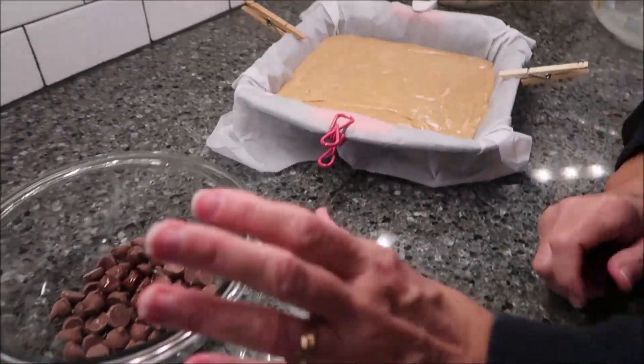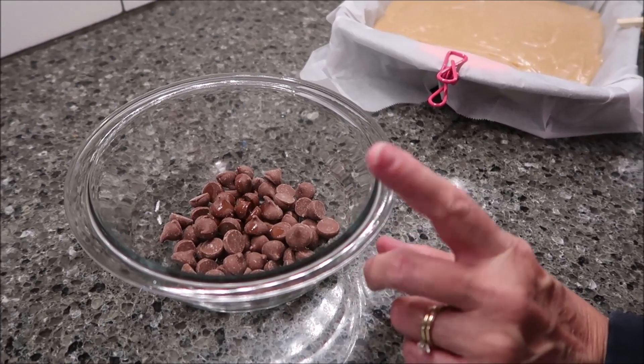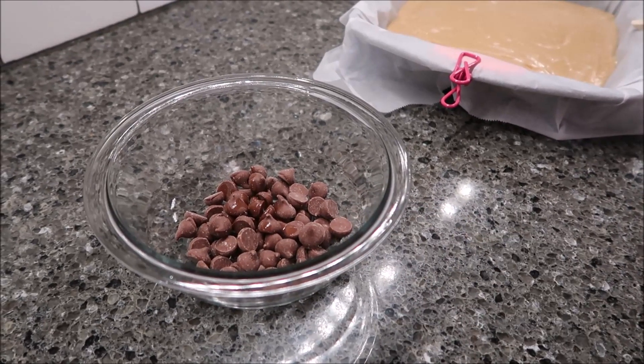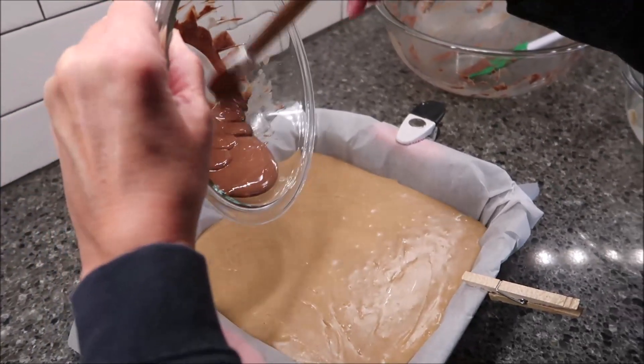Lastly, we're going to heat the milk chocolate chips and oil for 30 seconds and microwave until melted. The recipe says to drizzle this over the top, so we'll see how well I do that.